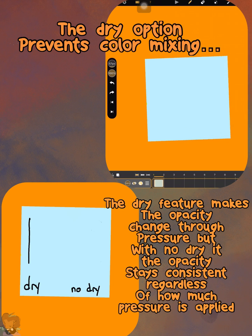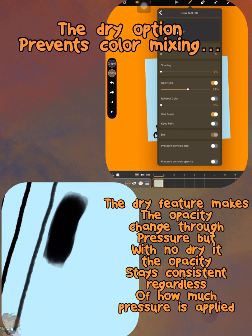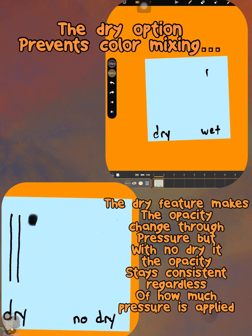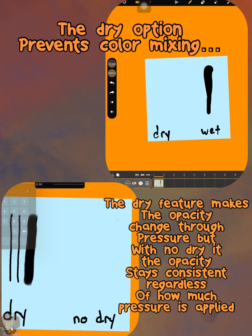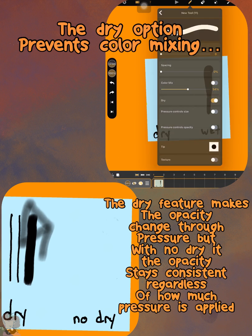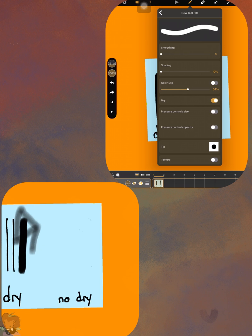You will see two screens showing the dry aspect of the brush. Basically, when you have Dry enabled, the more pressure you apply to the screen using an Apple Pencil, it will change the opacity. However, when you don't have Dry on — say your opacity is at 50 — your opacity will only be at 50 unless you overlap that color. Also, the Dry brush prevents color mixing.